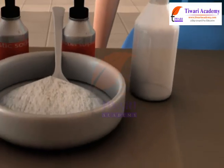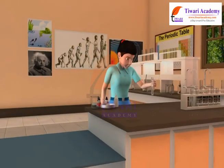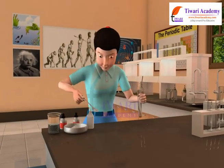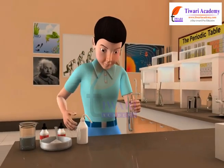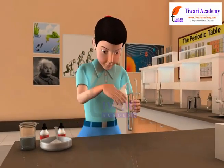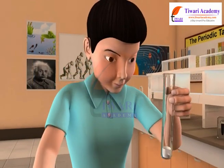Take a small quantity of the food items to be tested. Make a paste or powder of the food item. Put some of this food item into a test tube. Add 10 drops of water to the test tube and shake the mixture.